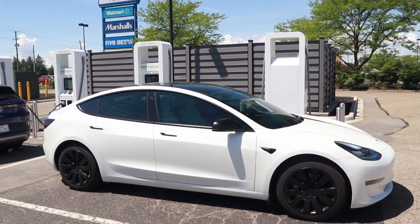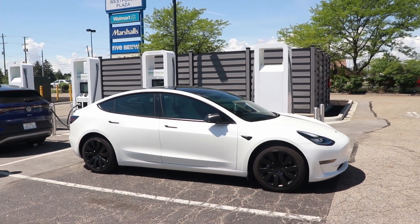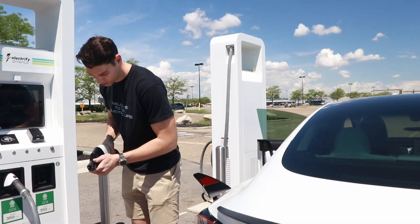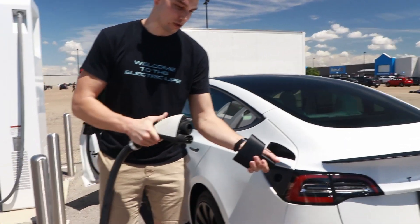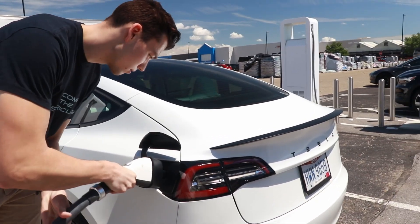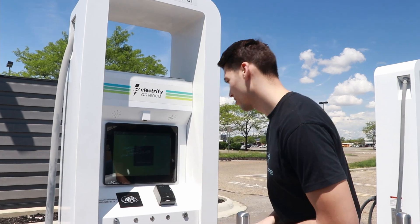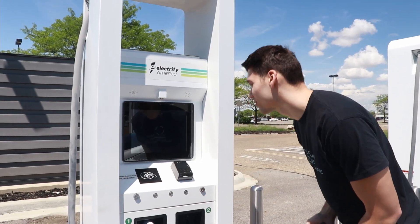It's not quite as seamless as a Tesla Supercharger, but it's the next best thing. You come up to the charger, attach the adapter to the CCS port on the charger, then plug the other end into the Tesla vehicle. After plugging in, you pay for charging — this charger had a credit card reader, so I used Google Pay and tapped my phone to activate charging. Once paid, the charger showed ready and the Model 3 started charging.